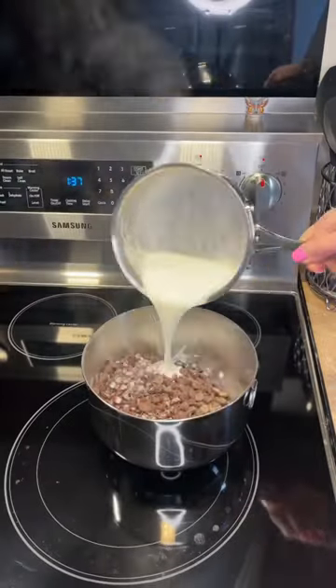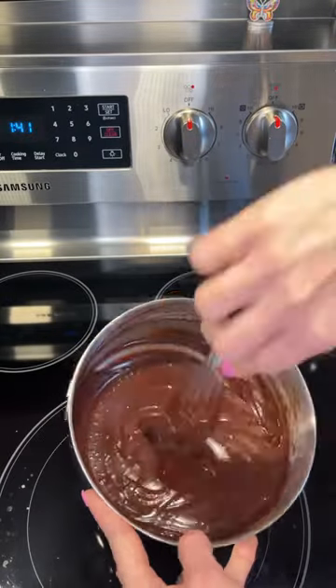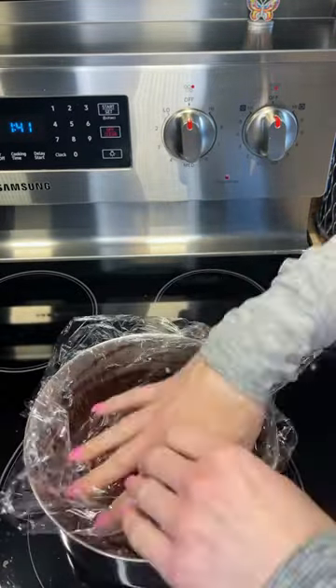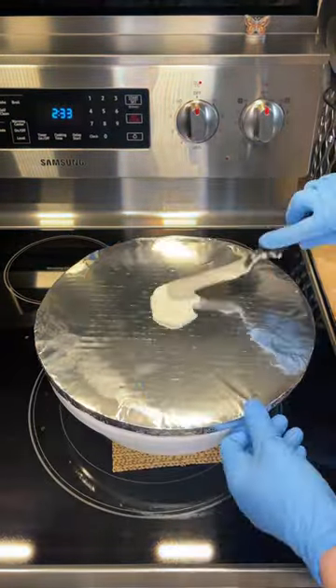Heat the cream until it's just boiling, and pour that over the chocolate chips, then mix together until everything is melted. I want it to cool, so I'm going to cover it with a piece of plastic, press the plastic all the way down on it, and once it's cool, remove the plastic and remix it.